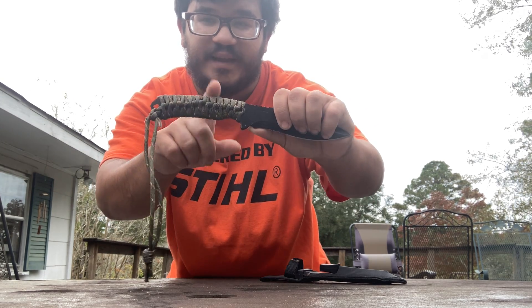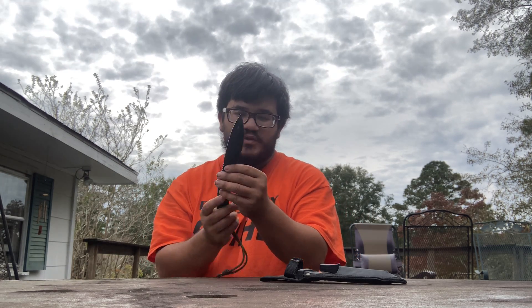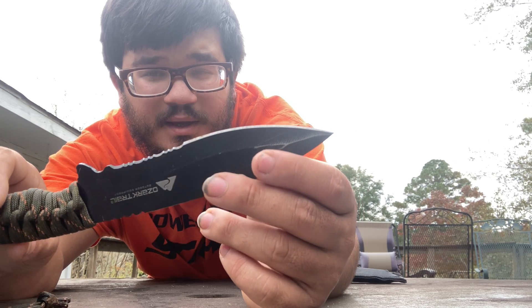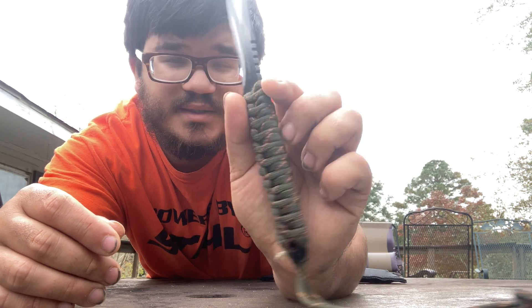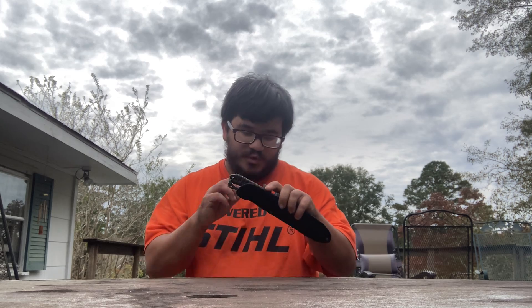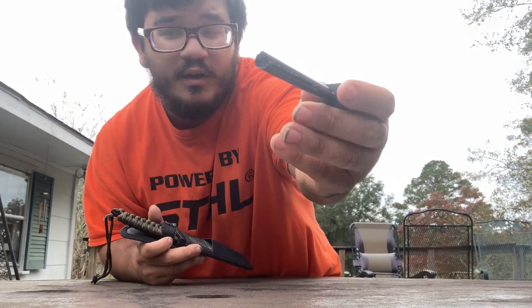If you need paracord in a survival situation you can unravel it, and you can even turn this knife into a spear by unraveling the paracord, jamming it onto a stick, and wrapping it around. Look at the point on this knife — it's very sharp. I haven't sharpened it recently because I used it a lot when I first got it. It's an Ozark Trail outdoor equipment knife, very nice and lightweight, perfect for carrying on your belt.